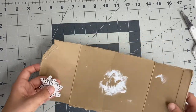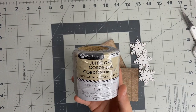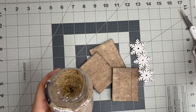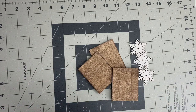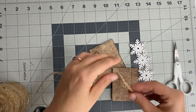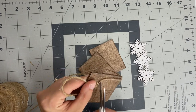Now that everything is dry, it is time to assemble our little snowflake ornament. I have this jute string that I picked up at Walmart — you can also get it at Amazon. My Dollar Tree doesn't have it but yours may. They did have nautical rope so you could use that as well. I'm just going to cut down three pieces to make a loop so we can hang up our little snowflake ornaments on our tree.